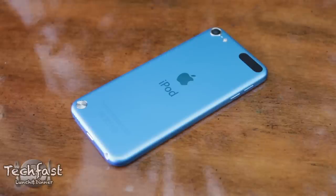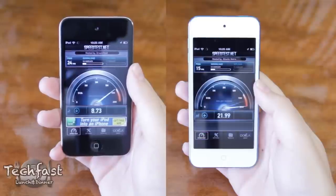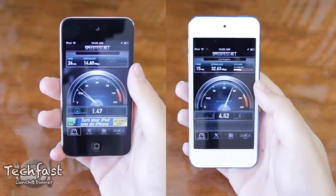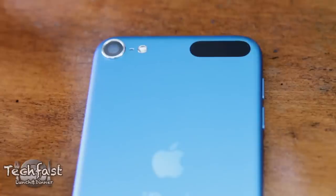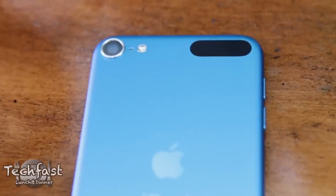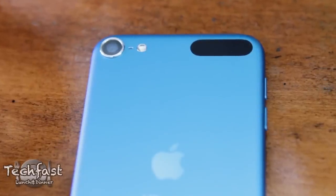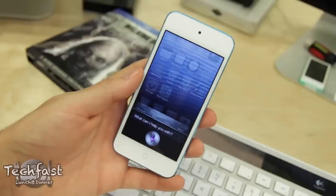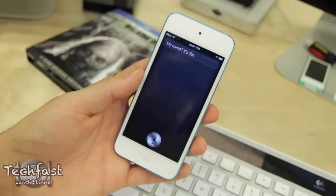Jumping back to the back — that little black strip right there isn't there to annoy you, it is actually for Wi-Fi. It might be ugly but it actually does increase performance when compared to the 4th gen iPod Touch — download speeds were nearly double. Moving to the left we have the LED flash, which was missing from prior iPod Touch models, and next to that we have the microphone. Even though it's located on the back, through testing it out with Siri, I didn't have to yell at her and she still understood me.